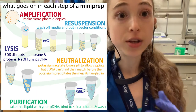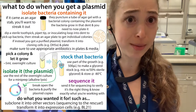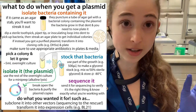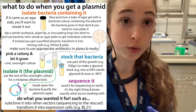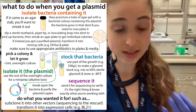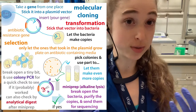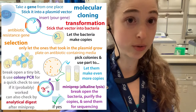Once you get that plasmid, you want to send it for sequencing to make sure it's actually the right plasmid. Trust me — I have been sent the wrong plasmid; it was a totally different gene. So you always want to check. Also, you'll want to know the sequence, especially if you're planning to subclone it — taking the insert out of that plasmid and putting it into another.